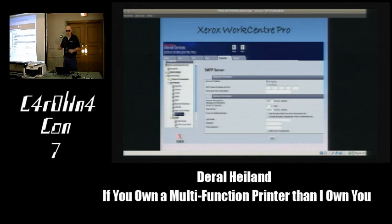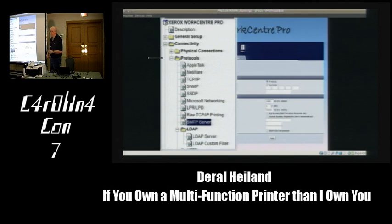The Xerox WorkCentre Pro—there are millions of these out there. Under protocols we have SNMP: if a company configures a custom SNMP community string, what's the chance that same string is used on other systems in the organization? That's data that could be used to attack with. There's also SMTP services, which would be a connection into the email system and may contain authentication information for sending faxes through email.